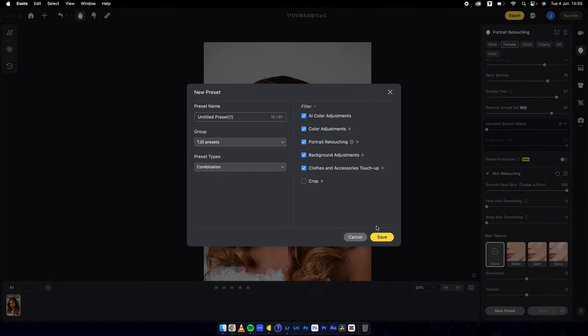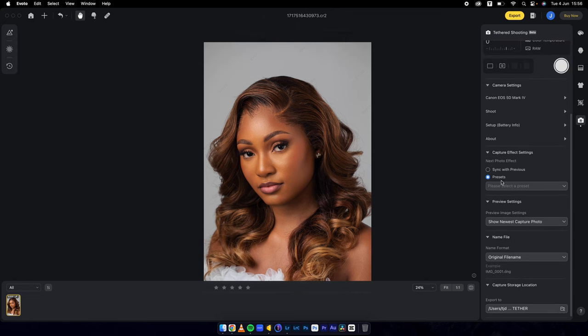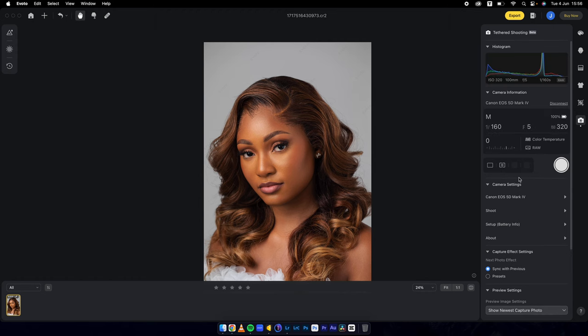I'll save this preset. Let me rename this to 'Tutorial' and save this preset, just so that I can come back into the tethering. Then I'll go sync with previous, so whatever picture I take from now on will synchronize with whatever adjustments I've made in Evoto.